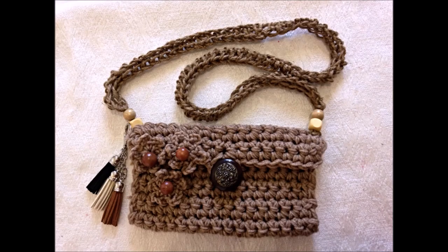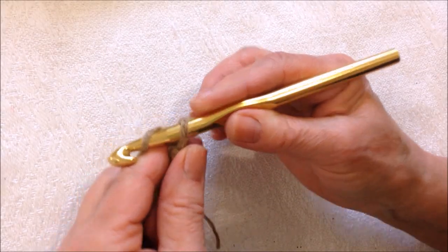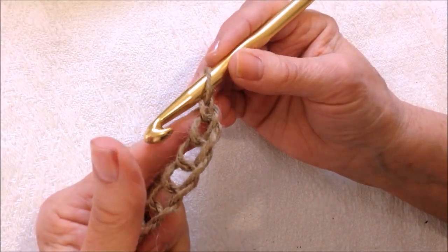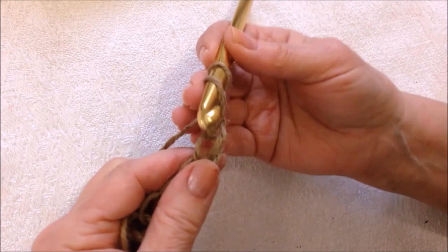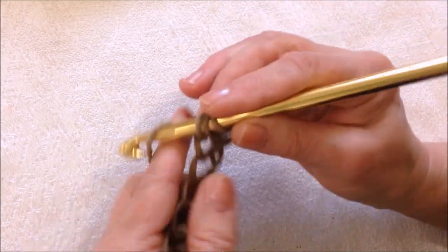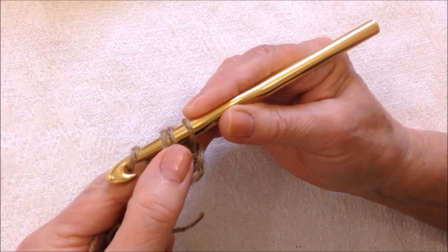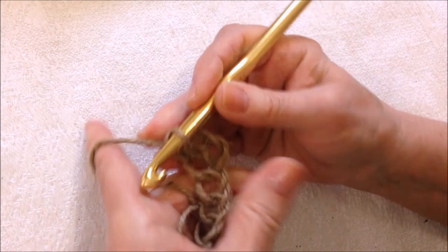To make it into a crossbody bag, here's how to make the strap. I worked a chain approximately 36 inches long. After the chain was worked, in the third stitch from the hook I made a half double crochet. To make a half double crochet, you work it almost like a double, but instead of only going through two loops at a time, you pull through all three loops like that.